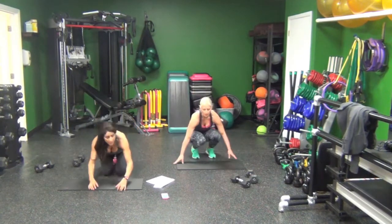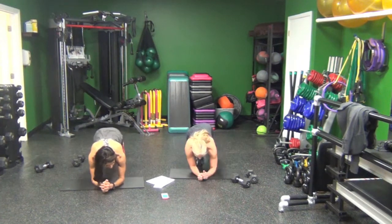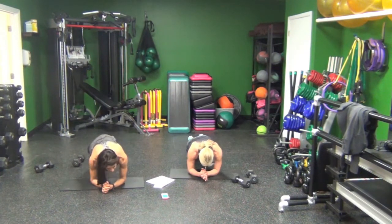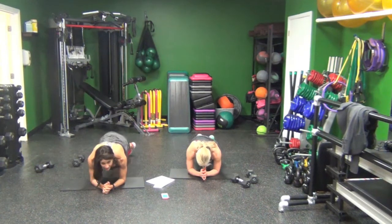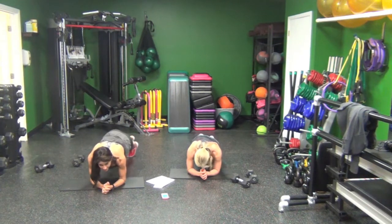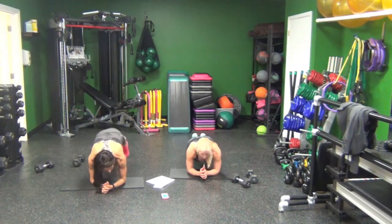Elbows. Plank hip drop. Right, center, left, center, right, center. I regroup my feet after each one because you start to slide back.